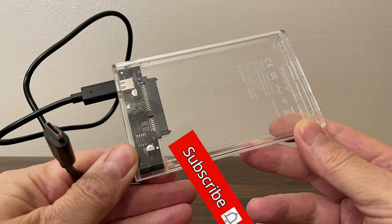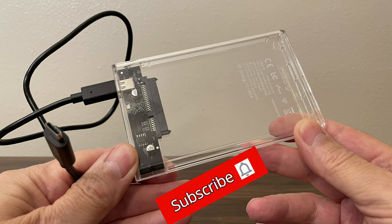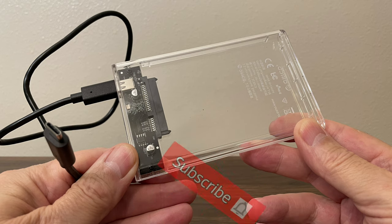Subscribe if you like, leave a like if you like, click on that notification bell, and we'll see you next time.